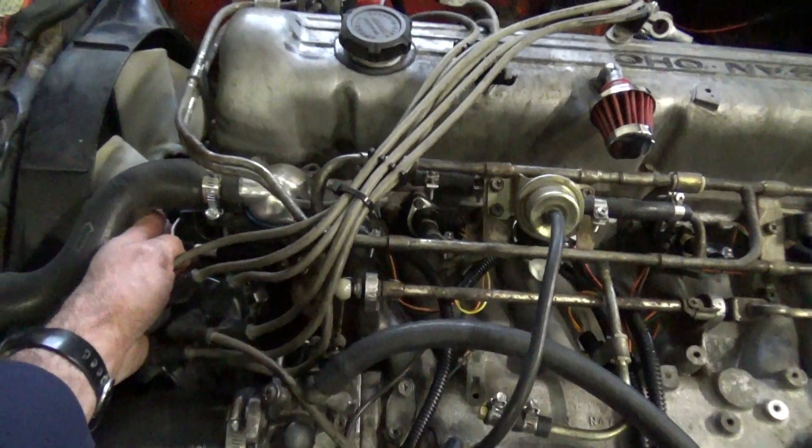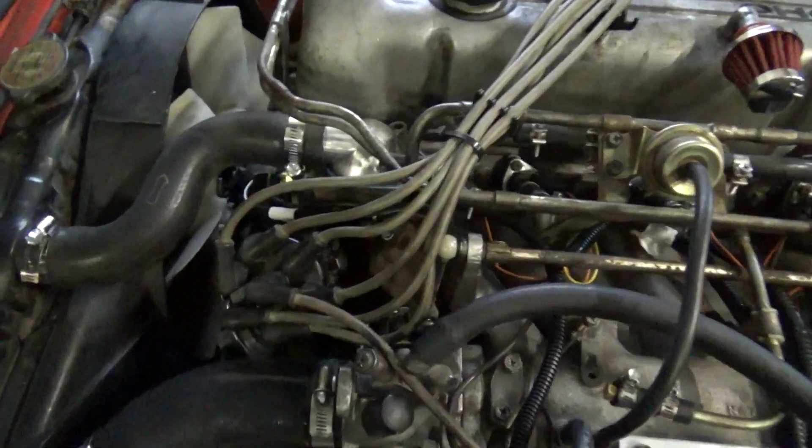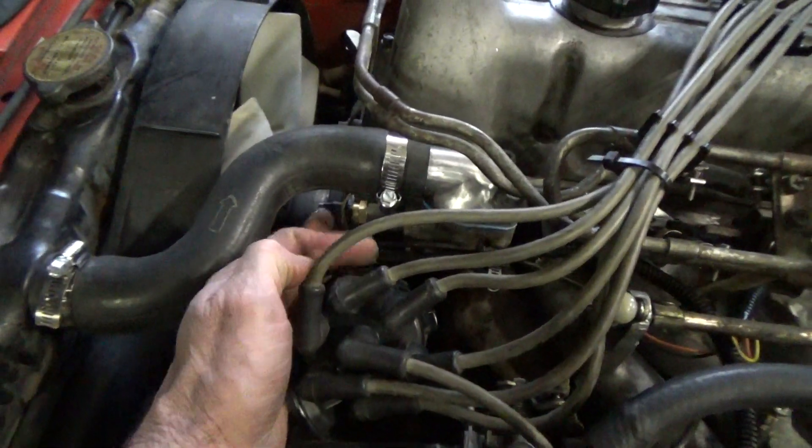Here is the coolant temperature sensor — it's another adapter that you're going to get that bolts right in there. You can see it's right back in here.